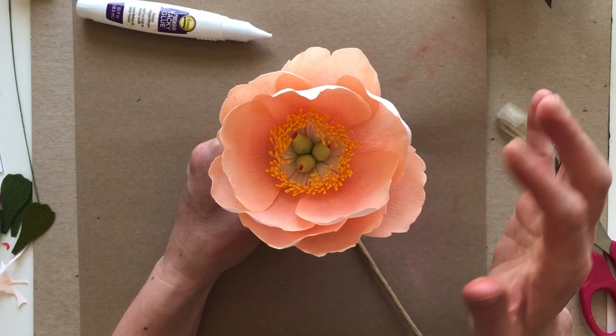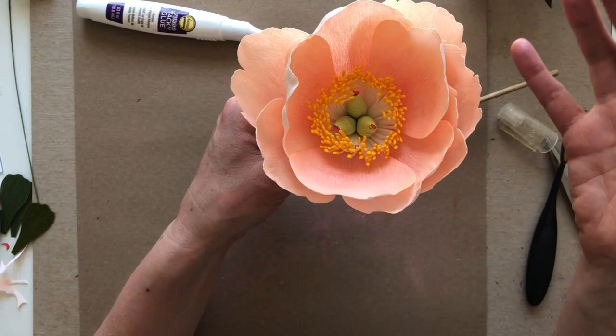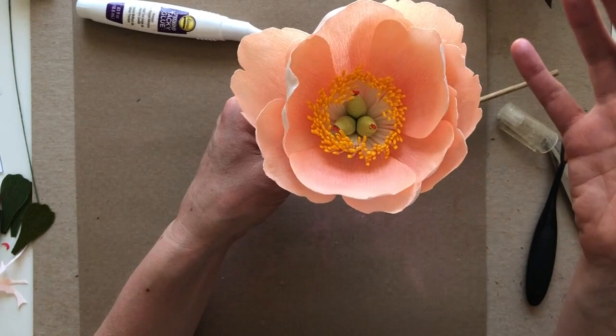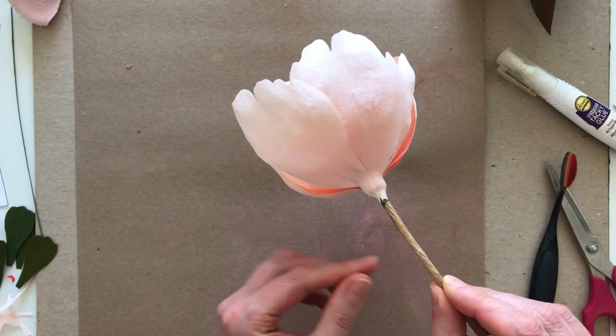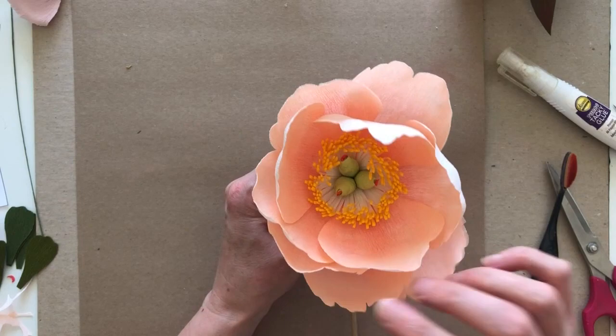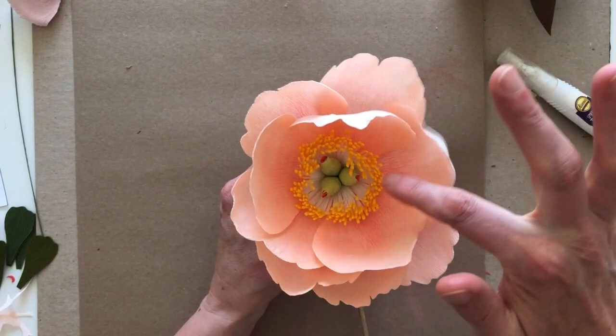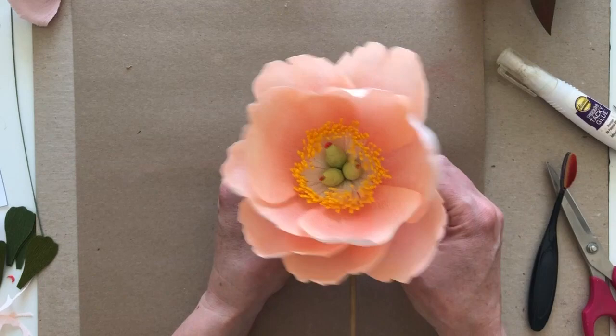I've got 10 petals on my peony now. I want to let them dry for a bit — I'm actually going to hang it upside down and let the glue dry for about 15 minutes or so. Then if I want to open the flower up a little bit, I can do that after the glue dries. Here's the peony looking really beautiful — the glue is pretty much dry now. I'm just going to go ahead and open the petals up a little bit because I love those really open peonies. You can see how that pan pastel gives a really nice pink glow in the very center of the flower, and it'll still be beautiful even as it fades a little over time.